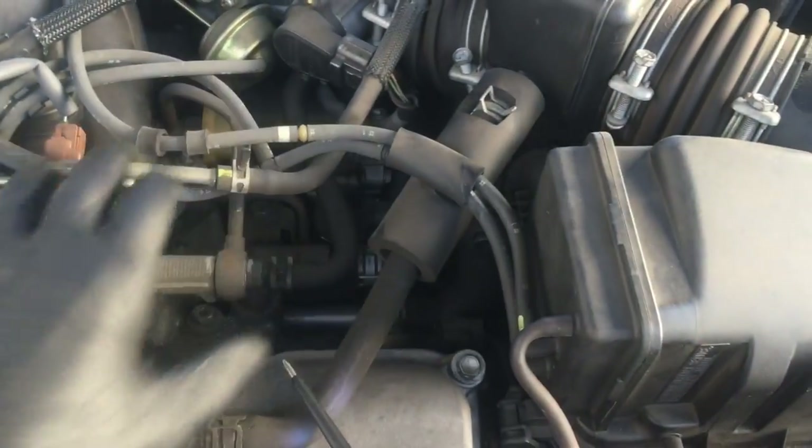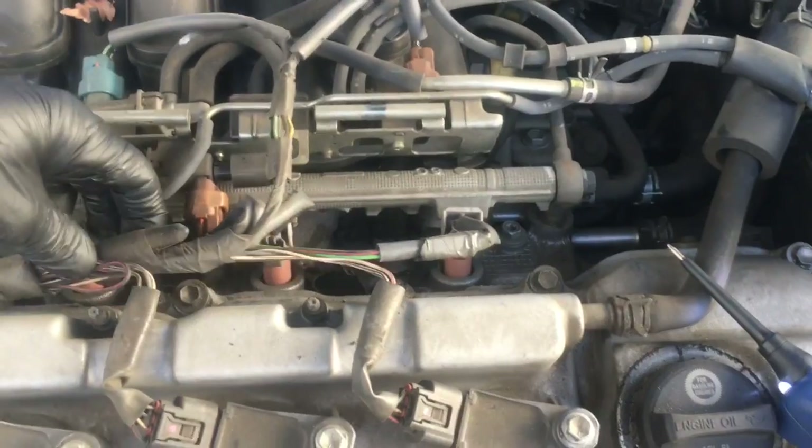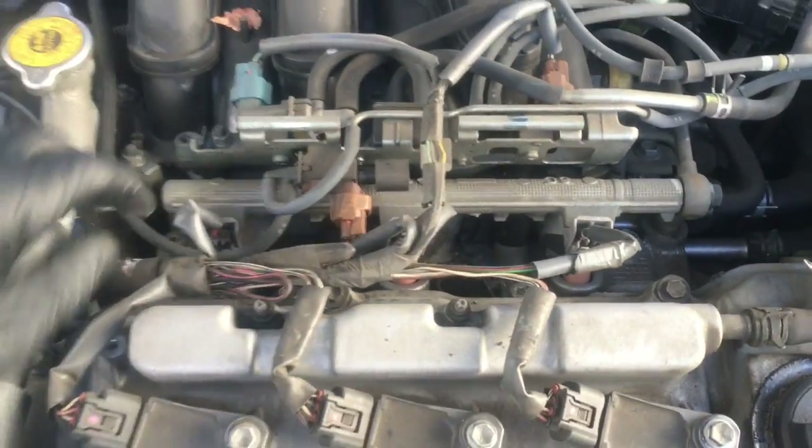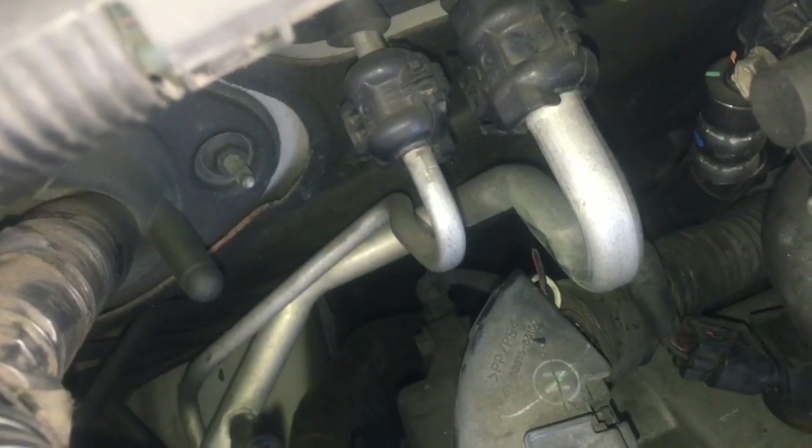My next step was to start tracing down the wiring harness. I literally put my hands on it and moved things around, looking for something like rodent damage or anything abnormal. As I got around the harness, I noticed something right next to the AC line.